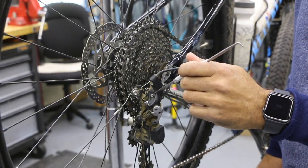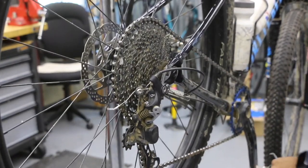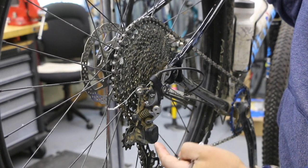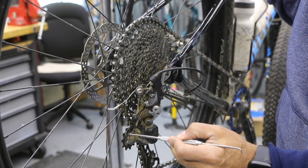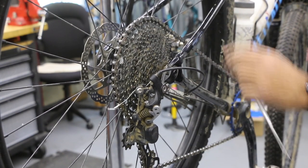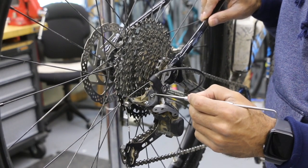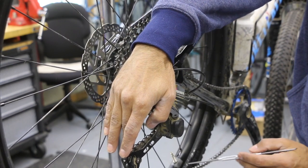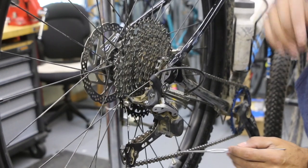There are two areas where the B screw comes into effect. First, when we're in our easiest climbing gear — the first gear. As we tighten the B screw, it allows the upper pulley wheel to back up and get away from the teeth. If you hear excessive rubbing, it's the upper pulley wheel pushing the chain into that first gear, so tighten the B screw to eliminate that rub. The second spot the B screw comes into play, especially for a 1x system, is down at your last gear — whether it's 10, 11, or 12 speed. Tighten the B screw and it will take any sag out of the chain. If the chain has droopiness, either you have too many links or you just need to tighten the B screw, which will snug up the chain line and make it nice and straight again.